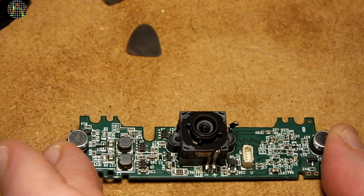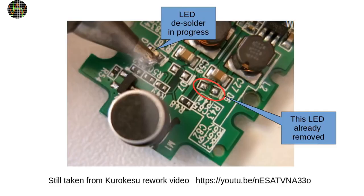Yet the removal of the LEDs is a tricky business. The rework video on the Kurokesu site shows how to heat both ends with a large, for SMD, soldering iron tip, apply extra solder and heat until both ends melt, and then just brush the LED from its pad. I considered using a hot air gun but I haven't got a nozzle small enough to not damage or accidentally desolder the other components close by. In the end, I used the suggested soldering iron method and it worked well enough.